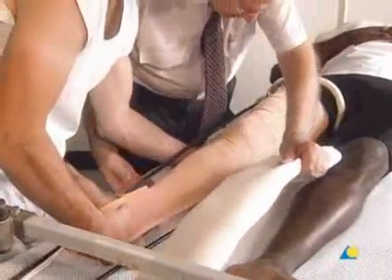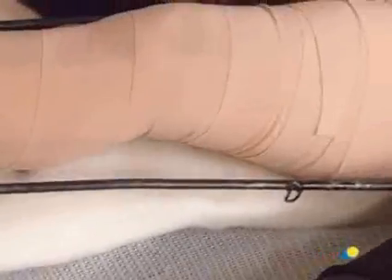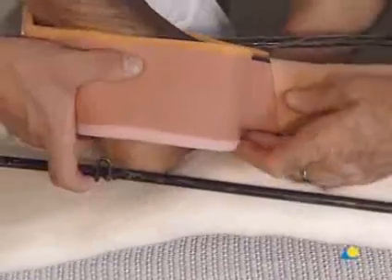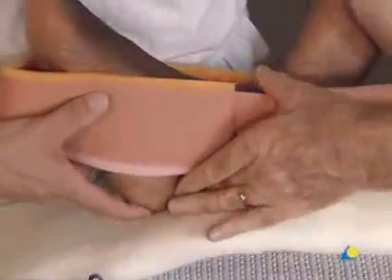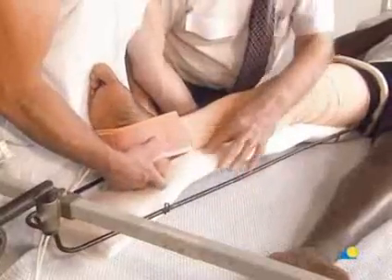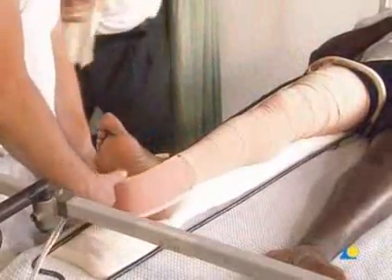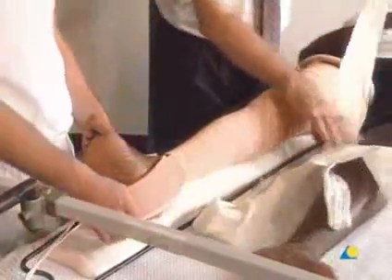Proximally, the cromer wire extends to the ring of the splint. The cromer wire is bent slightly under the patient's knee, and must be further bent to the angle of the heel in order to prevent pressure sores under the heel.